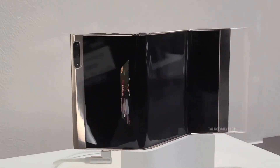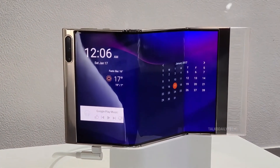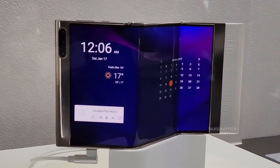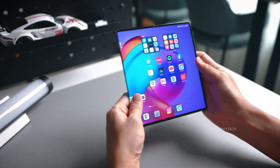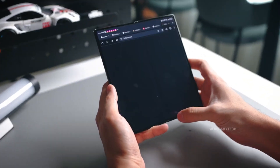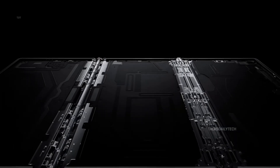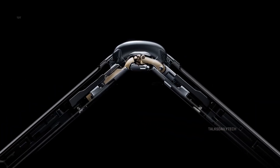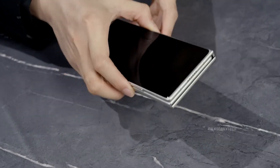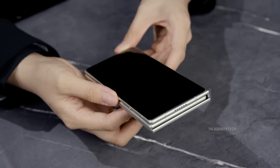Galaxy Z Tri-Fold: built for power and productivity. When unfolded, the device transforms into a tablet-sized display built for seamless multitasking — think video meetings, stylus notes, or running three apps at once — all supported by a brand-new zero-bend hinge designed to erase those dreaded crease lines. Samsung's mission is clear: to craft a powerhouse built for professionals who demand both flexibility and performance.